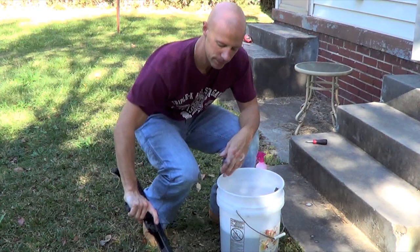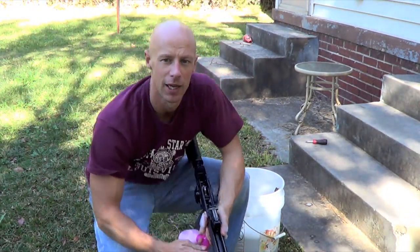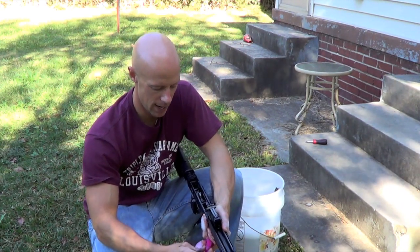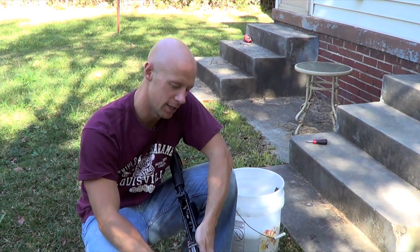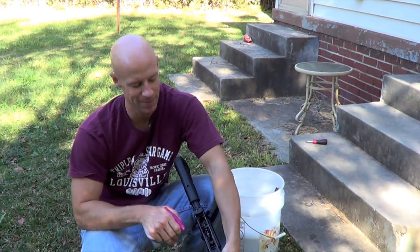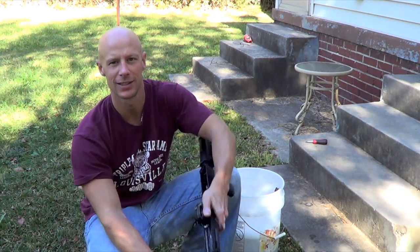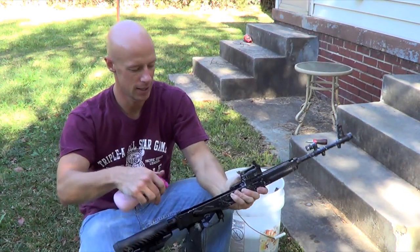For the rifle itself, I once again take that ballistol solution I had out at the range — and don't worry guys, this is not pink, it's actually tactical red, I promise, that's what I tell myself anyway. Spray out just the chamber, get in there in the gas tube again, and just a little bit around the muzzle. And that's it.